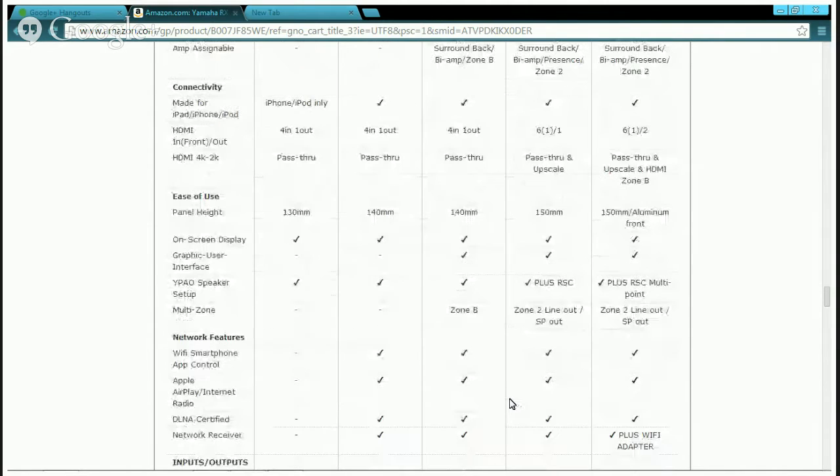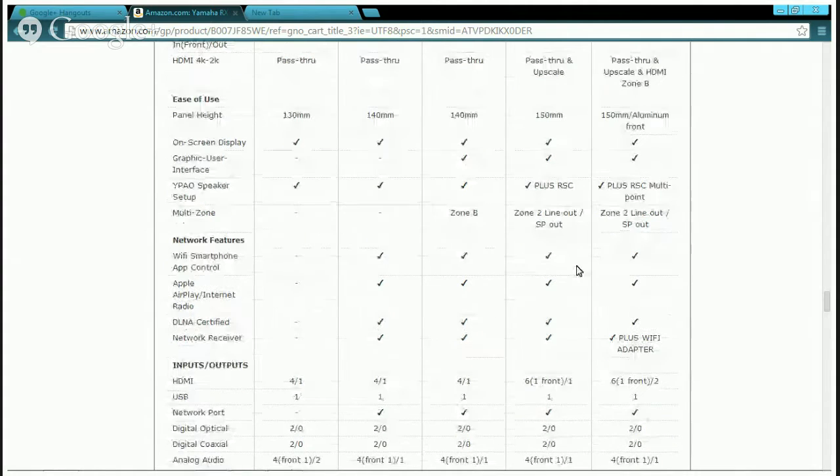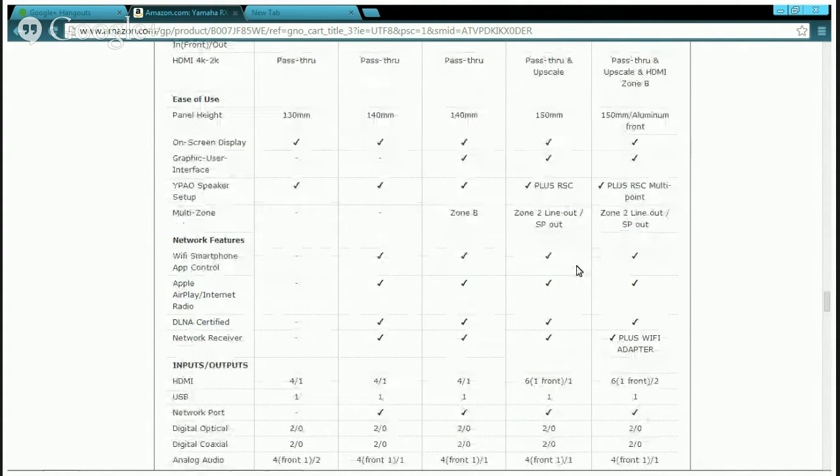Both have speaker setup with YPAO. The V673 also has YPAO with RS, SPS multi-zone, Zone 2 line-out, Wi-Fi, and smartphone connector — all those good features.